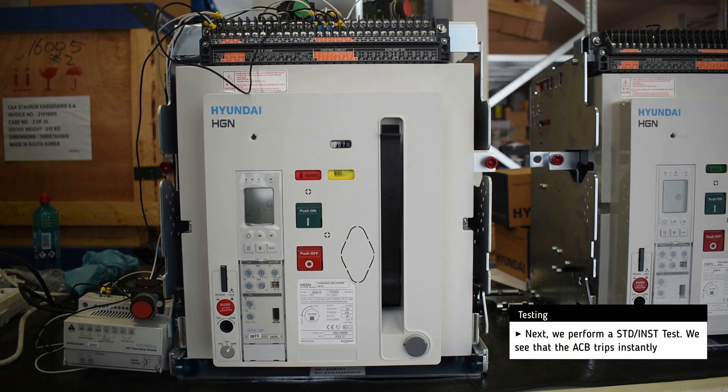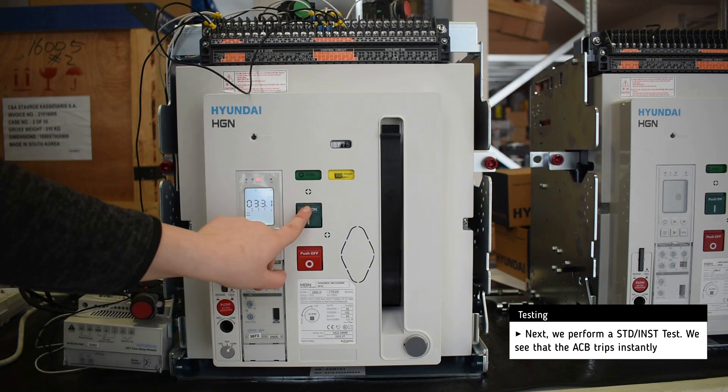Next, we perform a short time delay test. The breaker trips almost instantly.